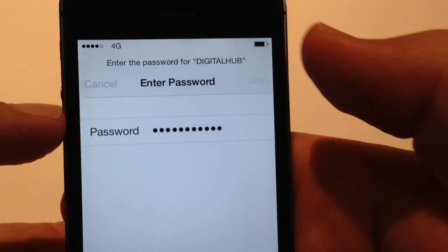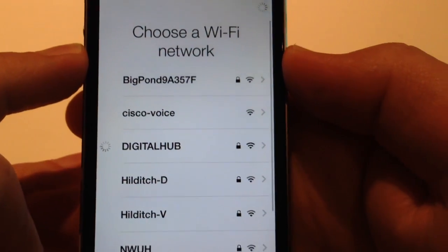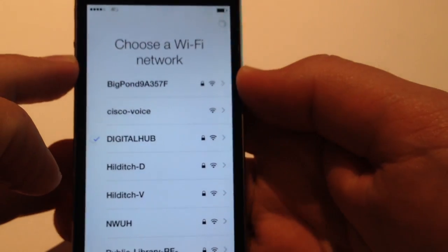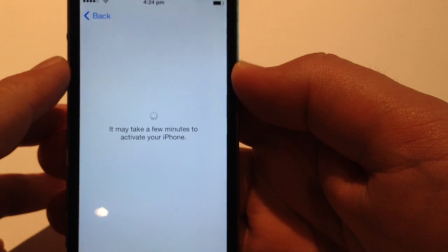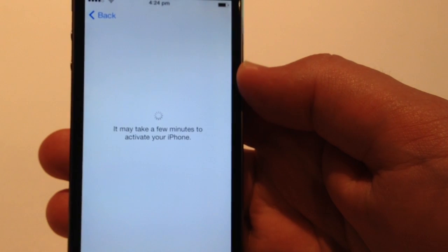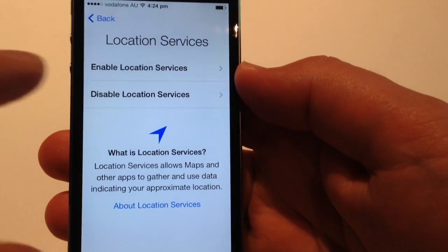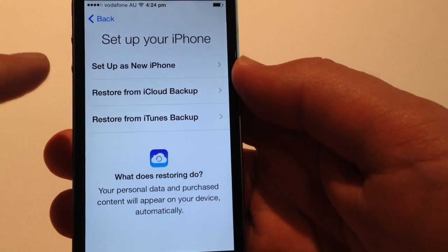Wi-Fi network — just going to connect to the Wi-Fi. I'm just going to type in the password and join network. And enable location services.